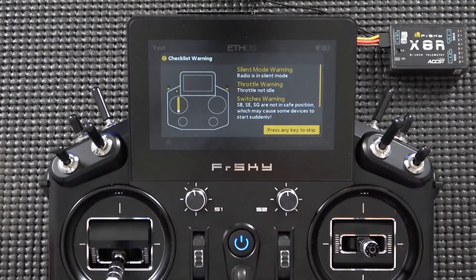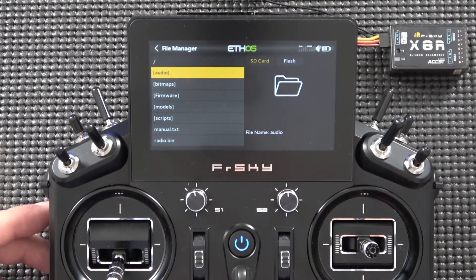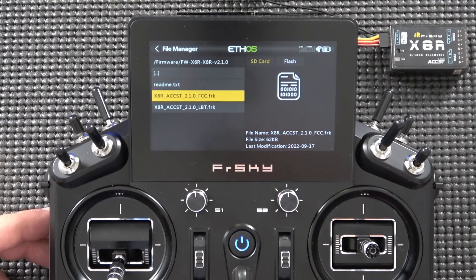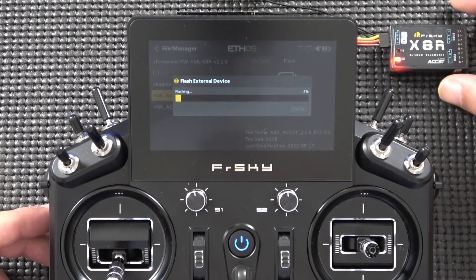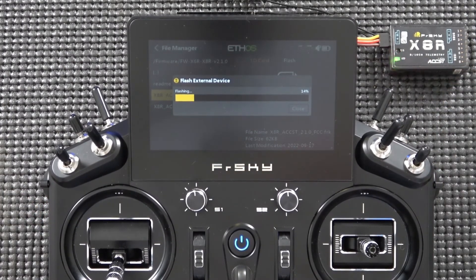With the cable plugged in, power up the transmitter by pressing and holding the power button until the FRSky logo appears. Go to the system menu, then File Manager. Navigate down to the firmware folder, select the folder holding your X6R and X8R version 2.1.0 files, and select the ACCST 2.1.0 FCC firmware. Choose 'Flash external device' — the top option. Once flashing starts, the LED indicator on the X8R will light up and you'll see a progress indicator on the transmitter as well.